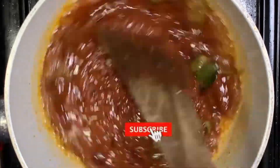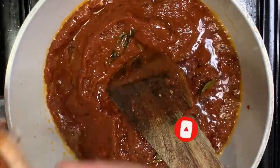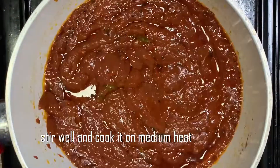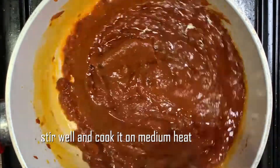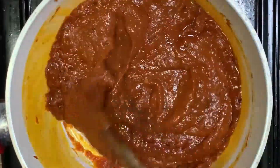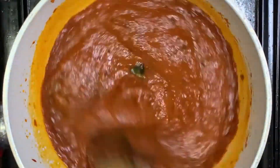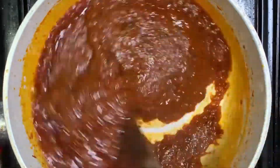The taste is good. We will make it a little more. We will do medium flame. You can see it in the pan. Let's change the color.